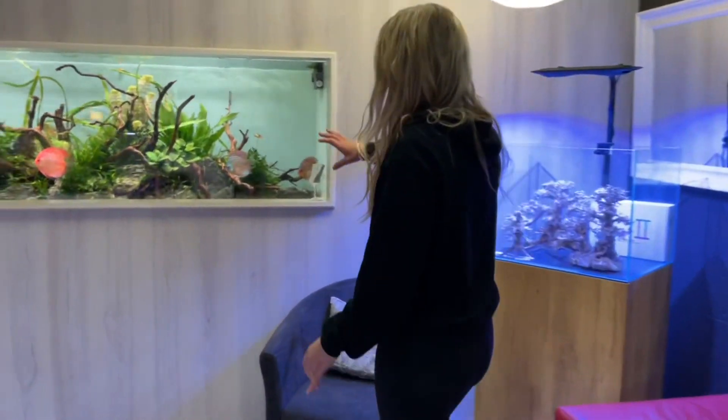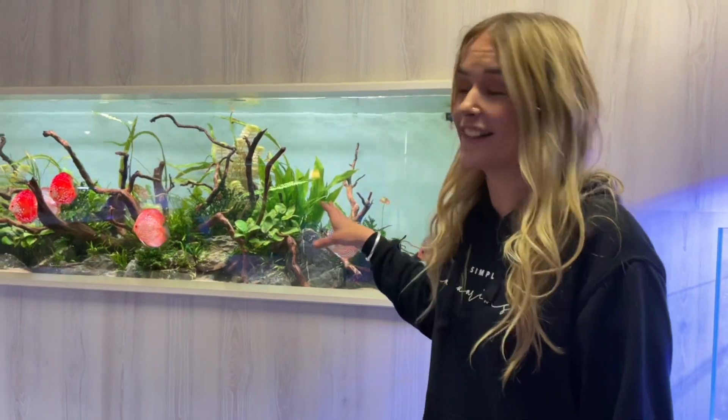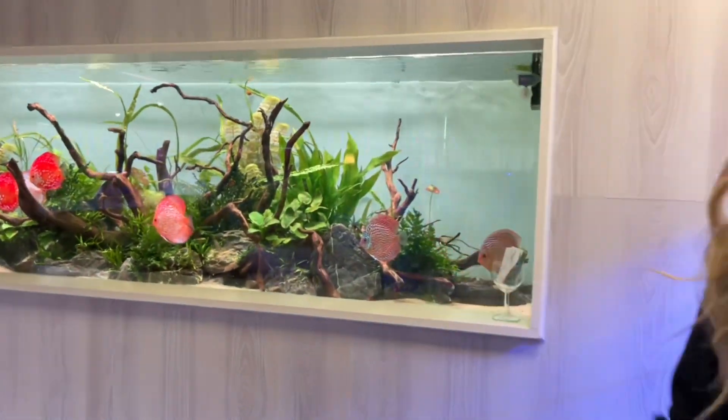They've just got this awesome new discus display up here, and for those of you who followed me way back in the day when I did have discus — I love these guys — and they've just done an awesome job setting this up.